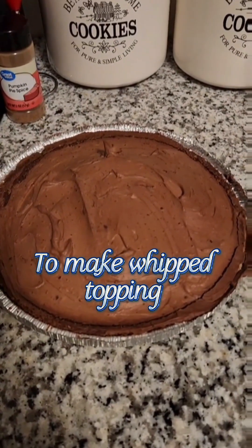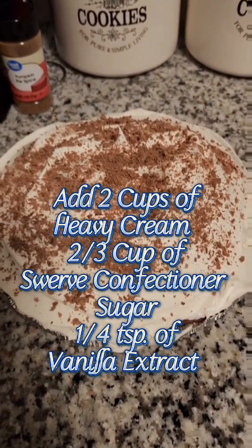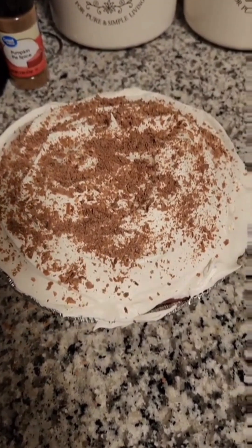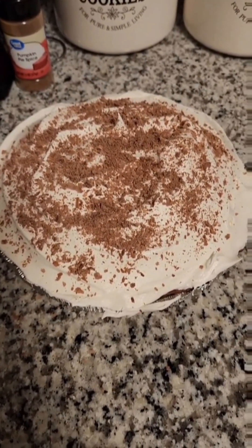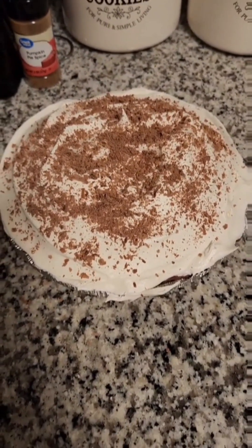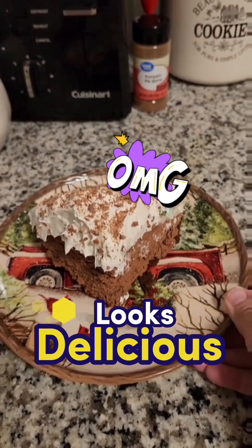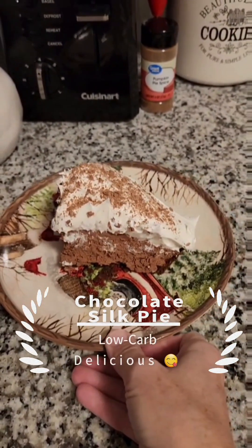And there you have it — chocolate silk pie ready to go in the fridge for about six hours before you serve it. This is after it's set overnight in the refrigerator, and this is what it looks like all decorated up. I just grated some chocolate and sprinkled it on top. And there you have it: your delicious low carb keto-friendly chocolate silk pie.